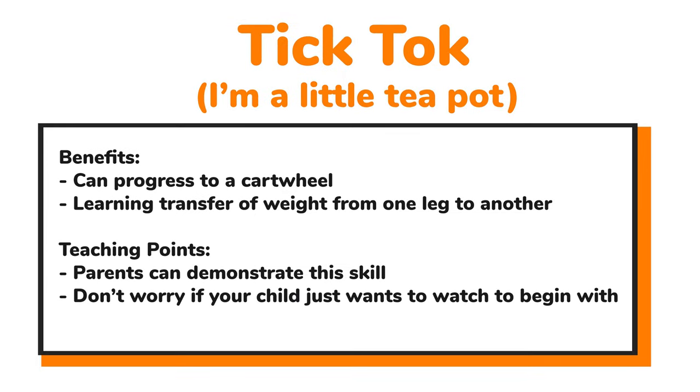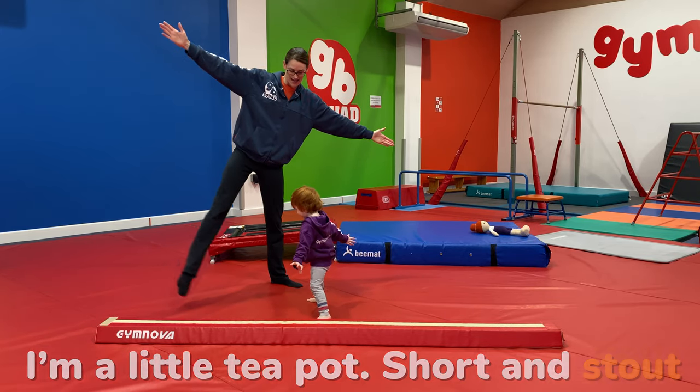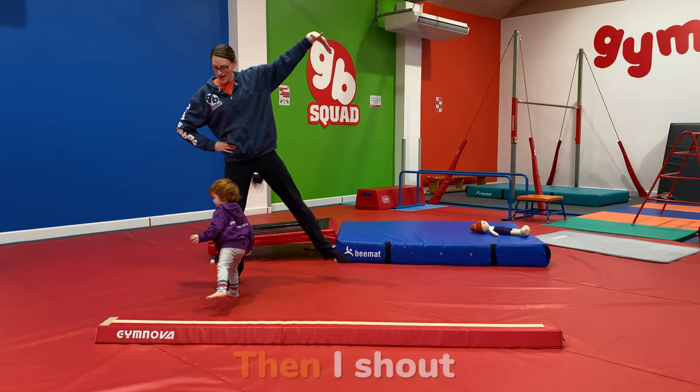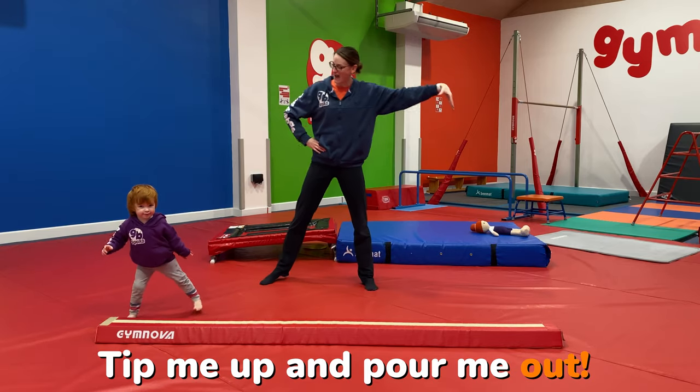Now let's move on to our tick tock, which is really starting to lead up to the cartwheel — transferring weight from one leg to another. We do this with our older gymnasts, and it's a great one for you to demonstrate. Don't worry if little ones just watch you to begin with. We're going to sing a little song for this one: 'I'm a little teapot, short and stout. Here's my handle, here's my spout. When I get all steamed up, then I shout — tip me up and pour me out.'